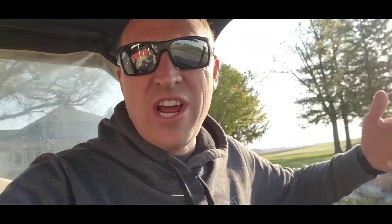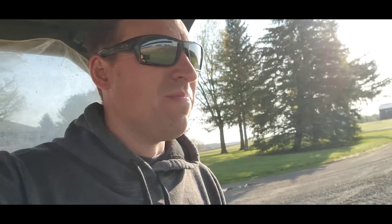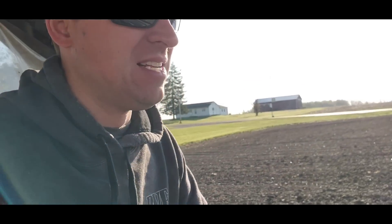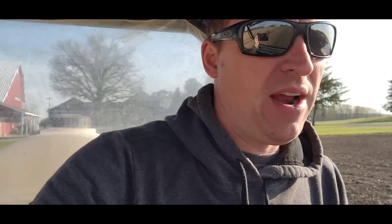Good morning, no jacket today — it's almost warm and sunny, going to be a good one. Things are drying, I just don't know if they're drying fast enough. I've got a little Roundup to spray this morning; mostly I want to get this tank empty so we can get it out of here and use the gator to go pick up some rocks this spring.